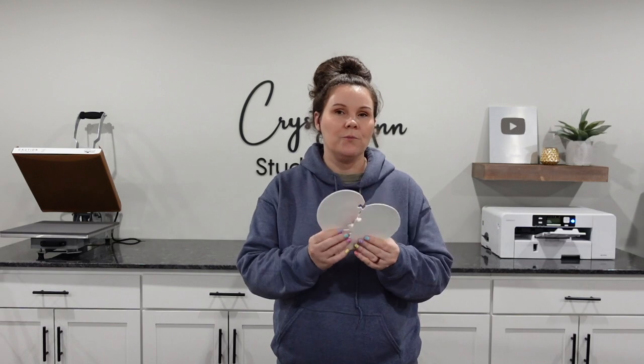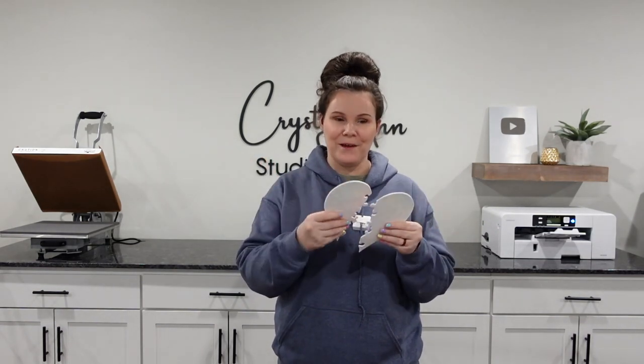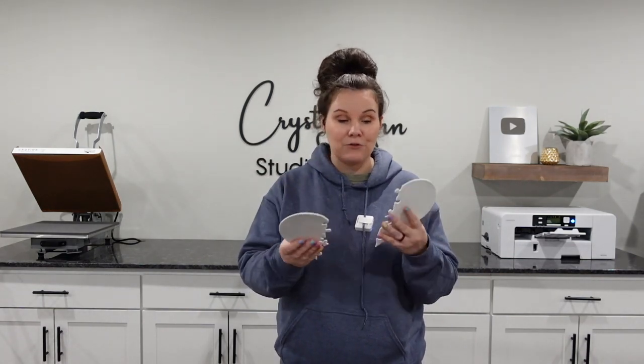My idea with this: you can sublimate on one side because both sides are sublimatable. You can put a photo on the back, take it apart, give one to a friend, keep one side, or give one to your husband, boyfriend, girlfriend — whichever way you want. Give it to Grandma, Grandpa, and have the photos on the back. Or you can simply just do the front, whichever way that you want.